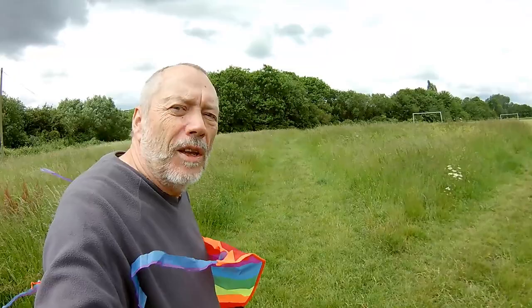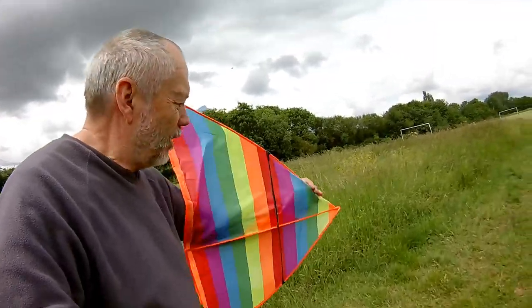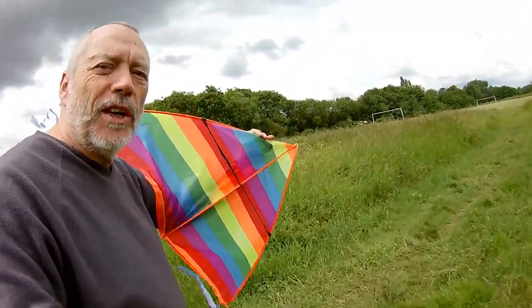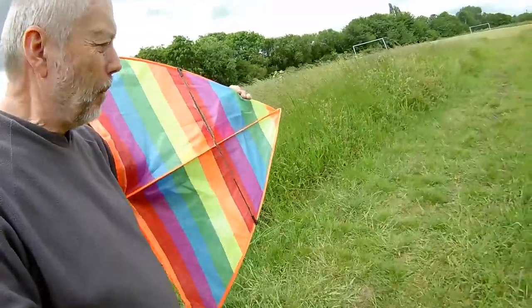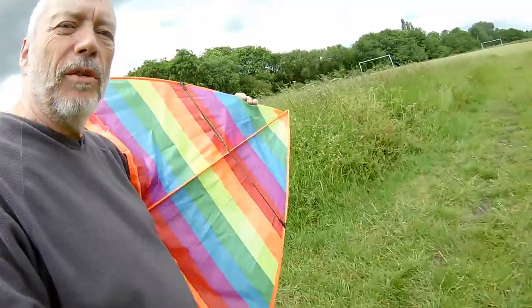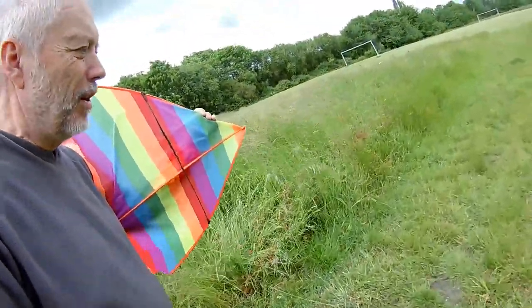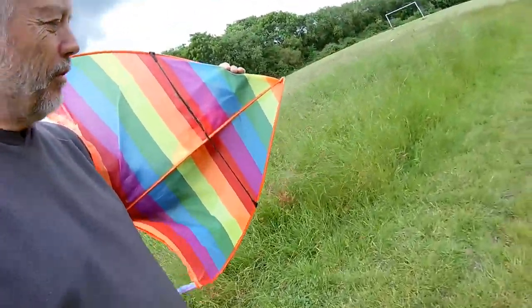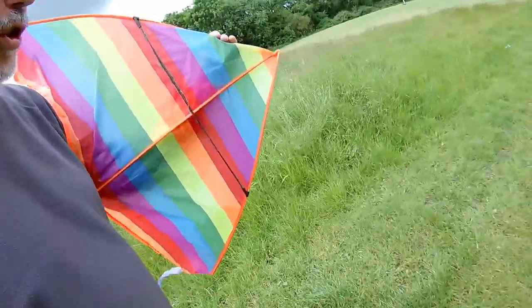Hi guys, a little bit windy today, lots of very grey skies. Just going to give this kite a second outing. It had bamboo spars on it when I got it out of the pack, and it bowed terribly. So I've got one fiberglass spar on there, the cross member there.